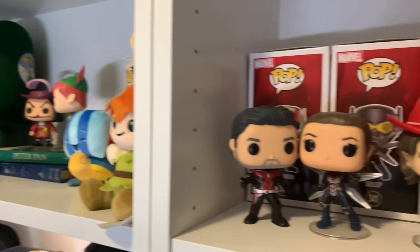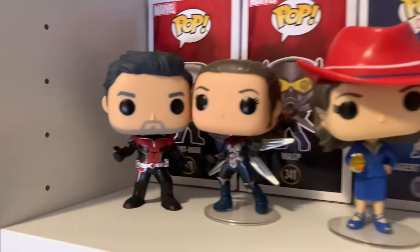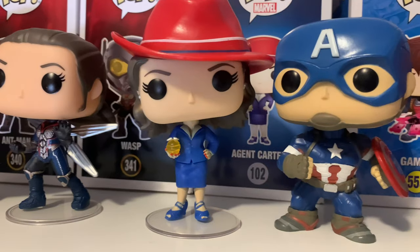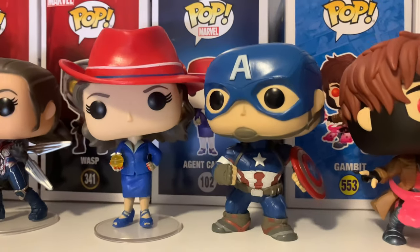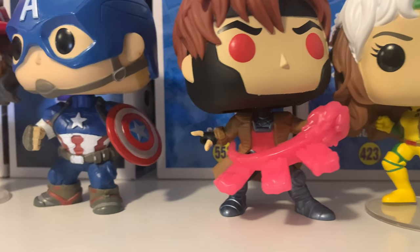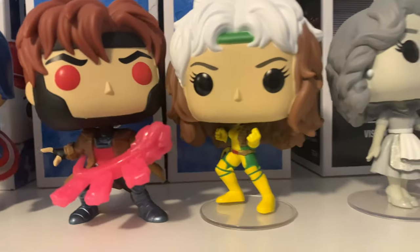Next to my Peter Pan shelf is my Marvel couples Funko Pop collection that I'm currently collecting — I'll link that video above. The first couple is Ant-Man and Wasp, the chase versions, with their box right behind them. Next is Agent Carter and Captain America with Agent Carter's box behind them. My newest addition is Gambit and Rogue — I love them so much. My Gambit is unfortunately broken; he's supposed to be holding a card, and is supposed to glow in the dark.